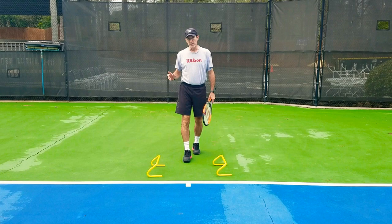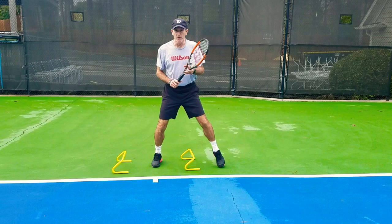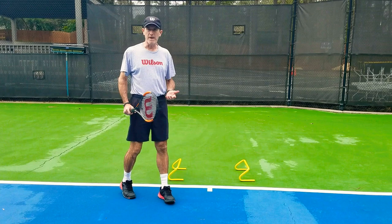So without getting too technical, what we're going to do — we've got the hurdles right here. I'm going to go over the hurdles, two feet inside, I'm going to step out, I'm going to shadow a swing, I'm going to recover, two more steps through the hurdles, come out, and do another swing.